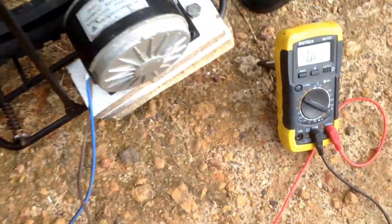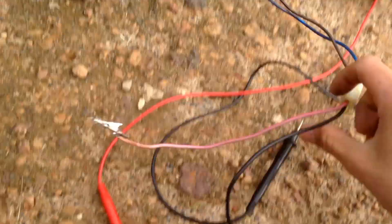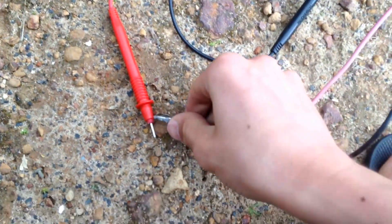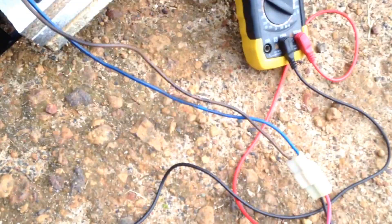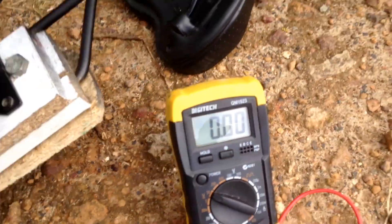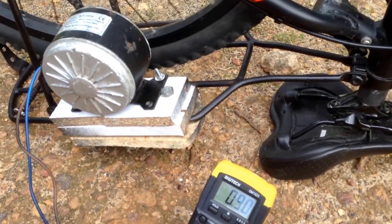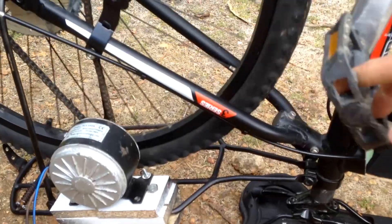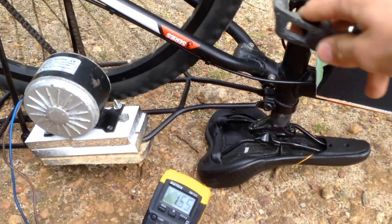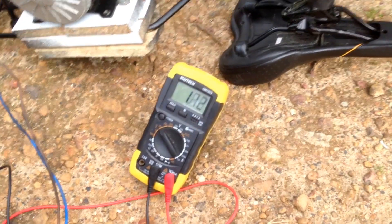I've got my multimeter set up here with two leads coming off the motor, connected to negative and positive. Right now we're connected and if you spin it, you obviously start making voltage. With a very small amount of spin it makes a pretty decent amount of power. At very slow speed we're making about one and a half volts.